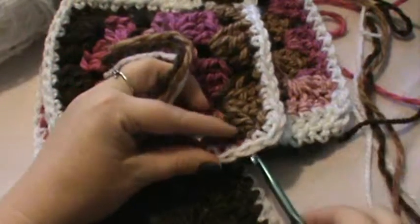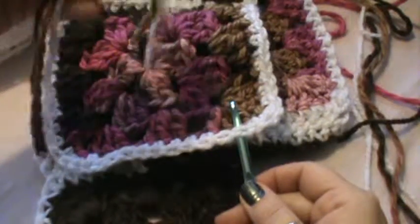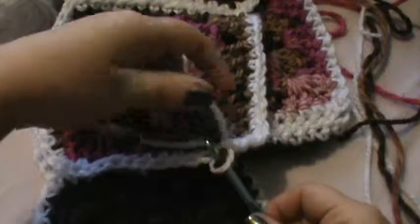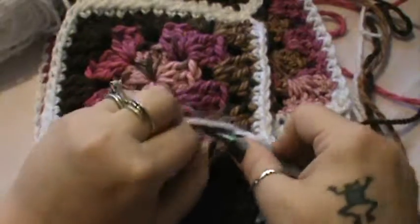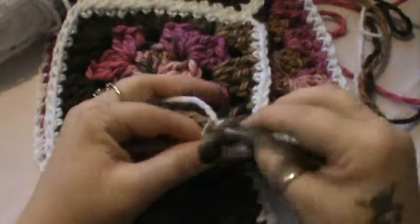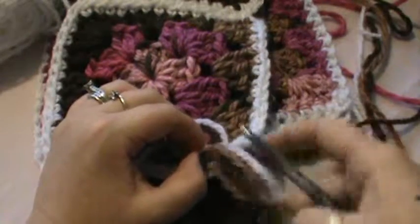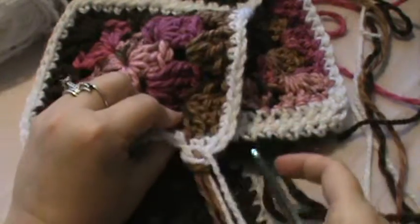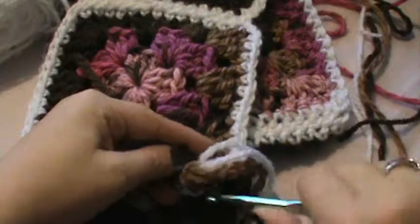Wherever you're going to put your tassel — I like mine about every two stitches, but not on the very tip over here because it looks funny. So I'm going to start about right here. Find your center point, put that over the top of your hook, and pull it through. Make sure you get both of those chains or loops on your hook, even those out, and then do basically a single crochet — grab all of them and pull them all through. You may need to take your hook out and work it with your fingers.